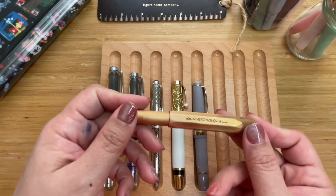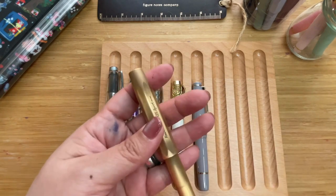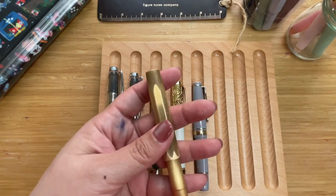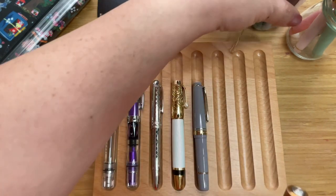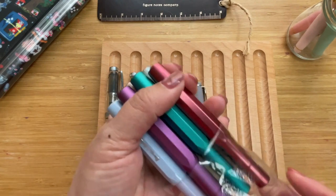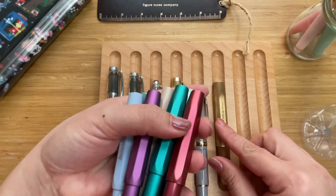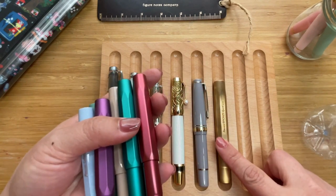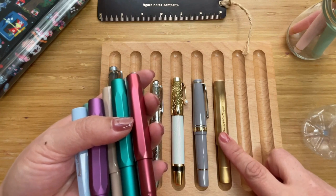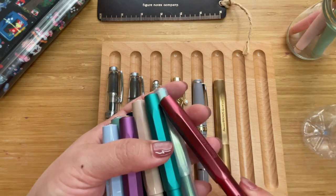Then we have a very popular one — the Kaweco — and this is one of their newer ones, the Kaweco Bronze Sport. It's heavier than the other Kawecos. I do have quite a number of Kawecos because I enjoy them — I have 10 total. The Kawecos are about 10.6 centimeters long, or about 4.2 inches.